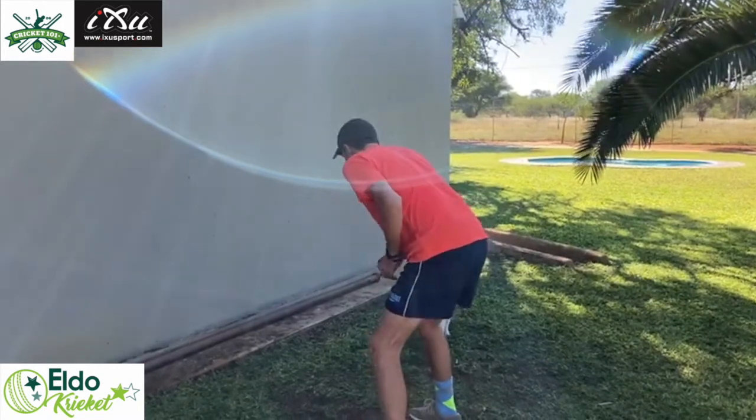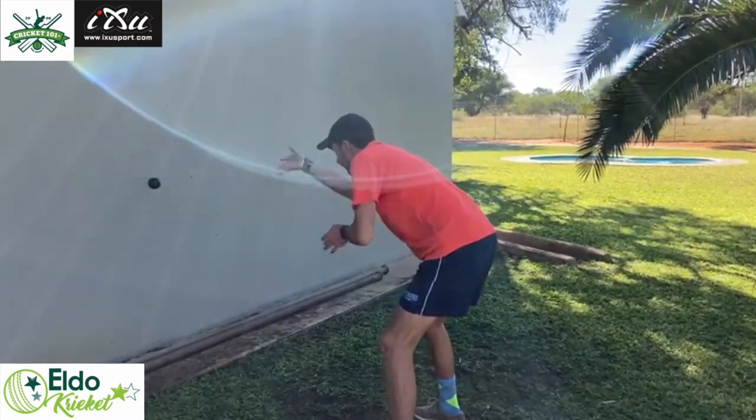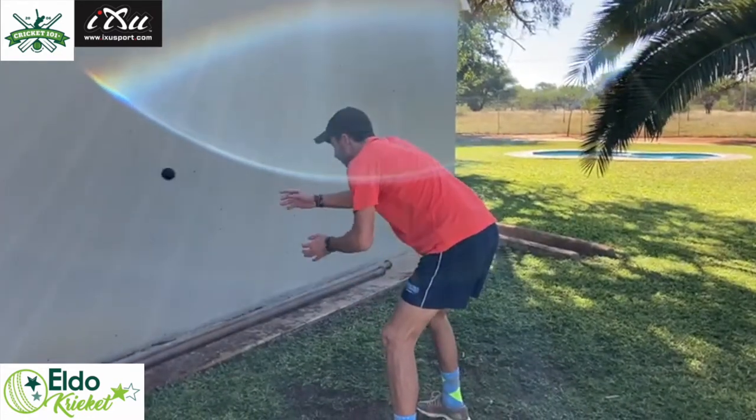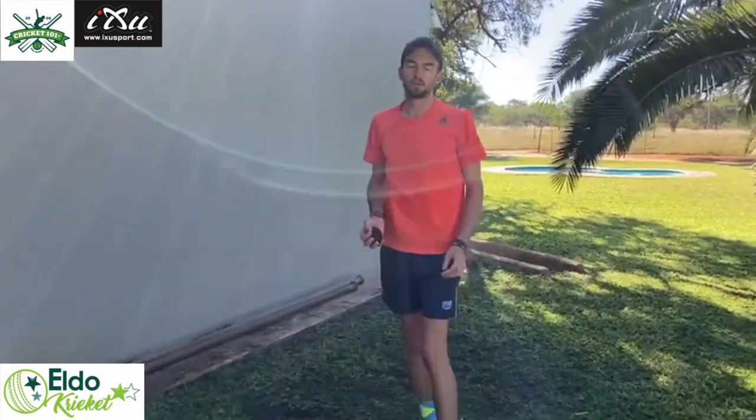We'll go right hand 10 reps, then in the middle with two hands, then left hand. After that, I want you to close one eye, do the same drill, then close the other eye and do the same drill.